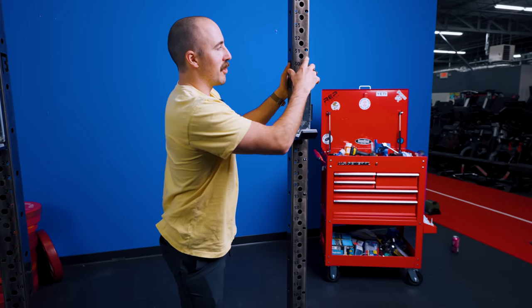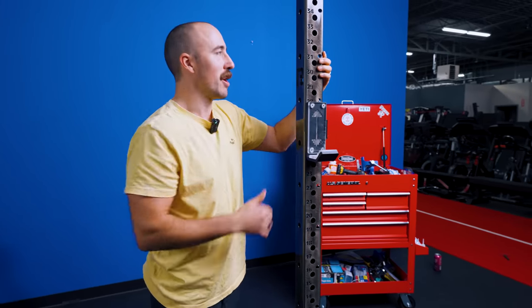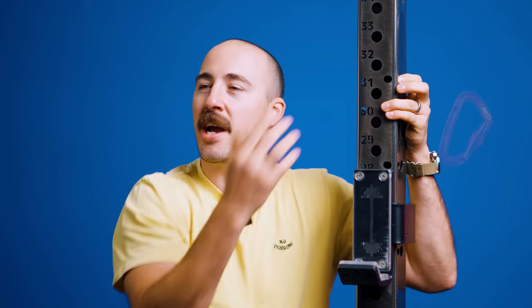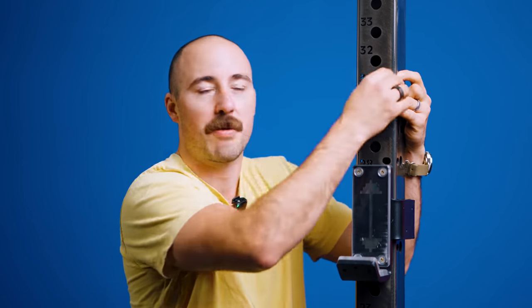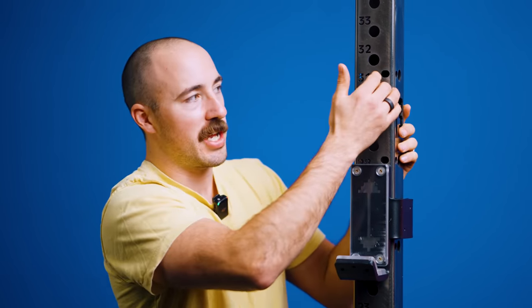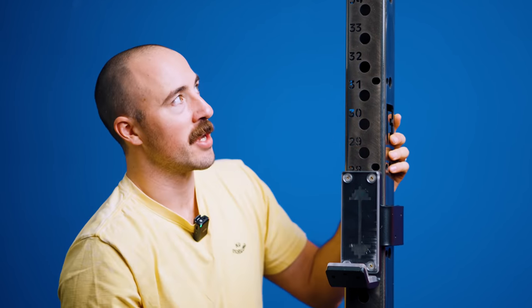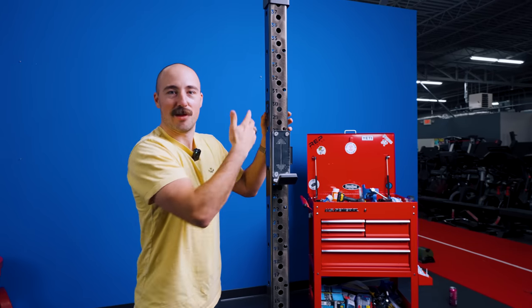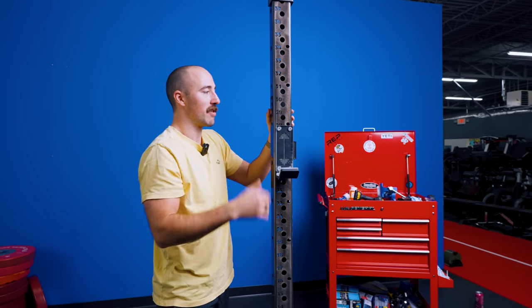I didn't know what these were until Sam let me know, and it's kind of surprising - this allows you to attach carabiners. The benefit I could see for that is if you're using bands or something, you could attach carabiners, or if you want to hang things on the rack. The problem is if you hang things while your J-cups are there, they're going to kind of get in the way. So I guess you could attach chains or bands. I think it's a cool idea, though I wish there was some sort of additional attachment other than a carabiner.